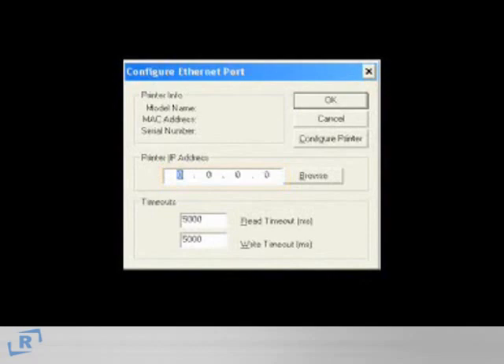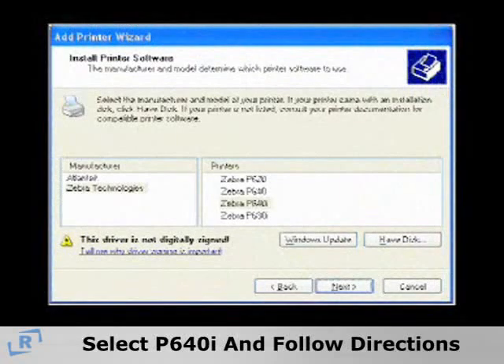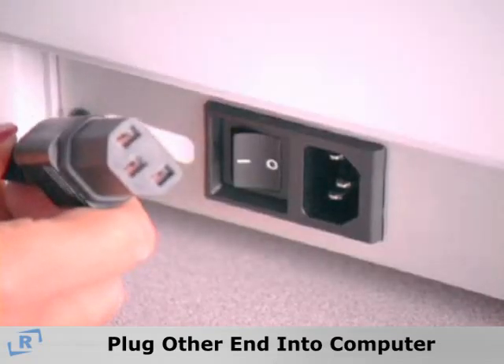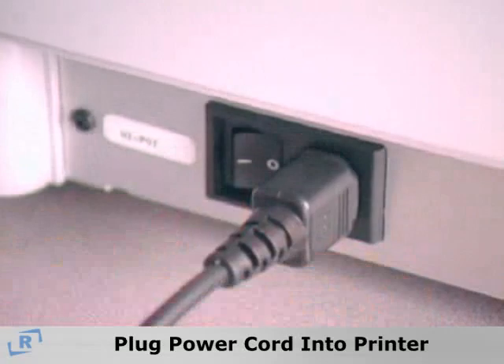Select the P640i printer on the menu and follow the instructions for the connection you have selected. Now, plug the connection cable into the printer and when prompted, plug the other end of the cable into the computer. Then, plug in the power cord from the printer to the power outlet.